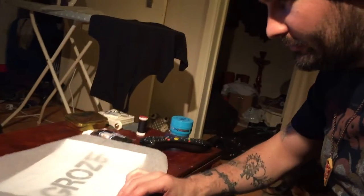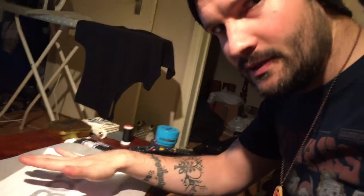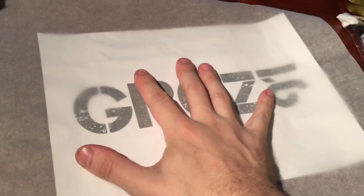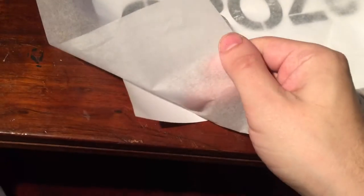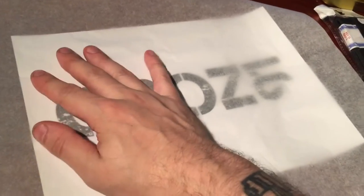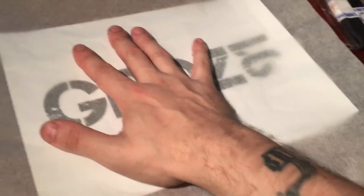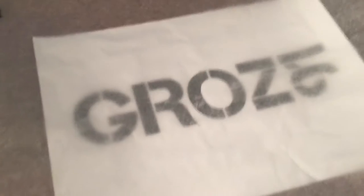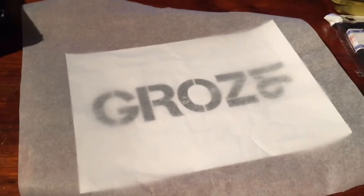Next up, greaseproof paper — you know, the stuff you make cakes with. Bang that down on top of whatever you're going to stencil. It's got two sides: a slightly shiny side and a matte side. Put the shiny side down, then get a pen — never find a pen when you need one — and draw your design onto it. You know how to draw; I'm not going to explain that bit.